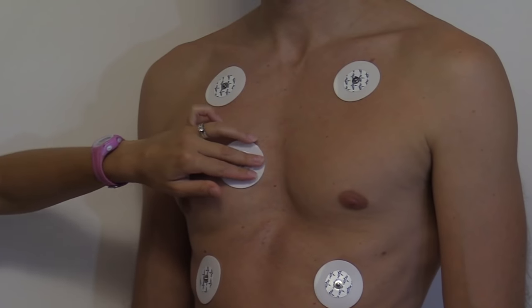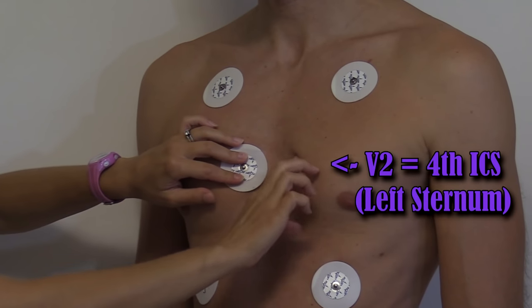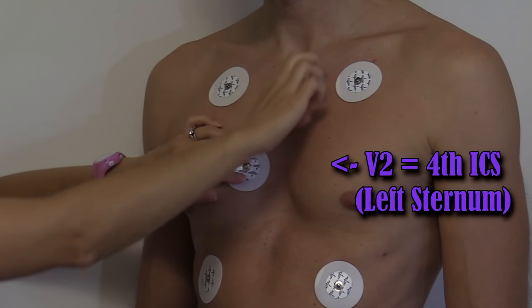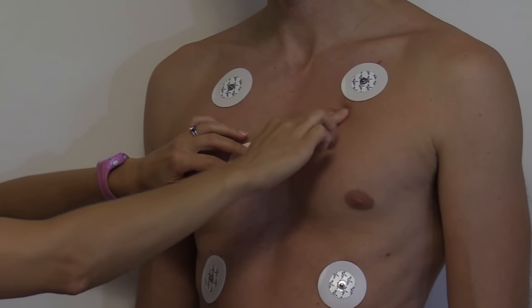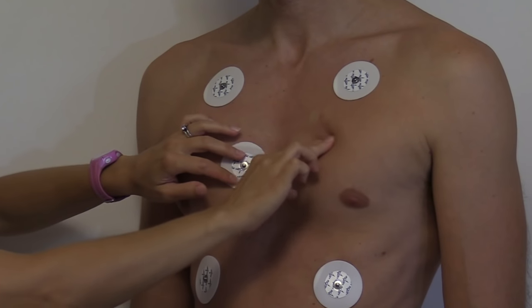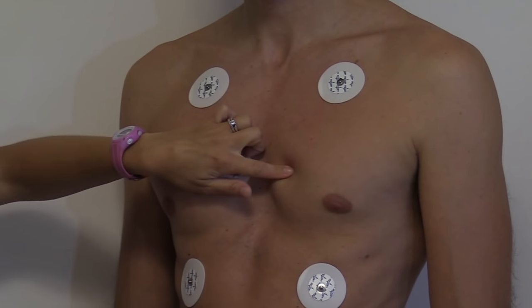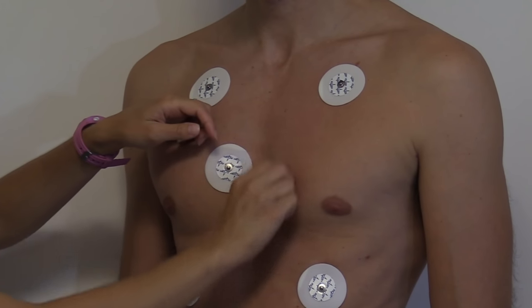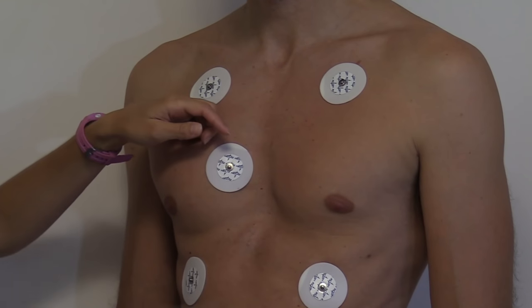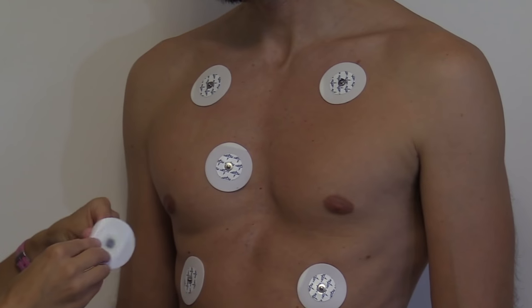V2 is going to be right beside V1 on the opposite side. Again, find your sternal notch, go down where the hump is — your angle of Lewis — find the second intercostal space, third, and then fourth, and it's going to be on the left side. Cleanse the area, rough it up, and then place your electrode.